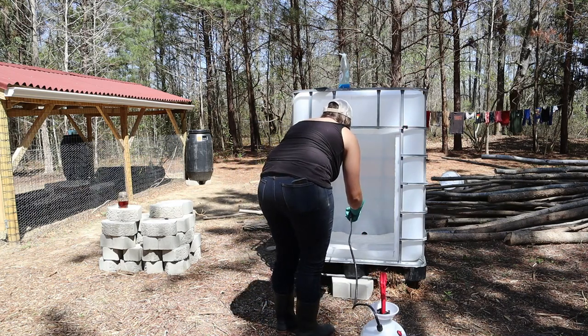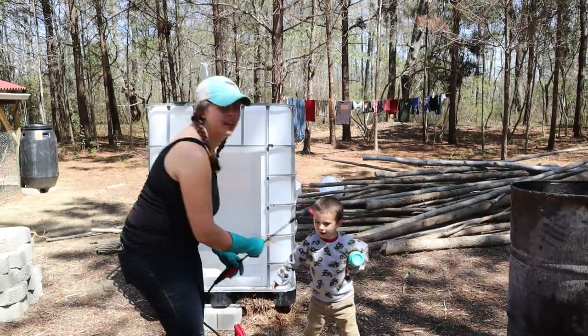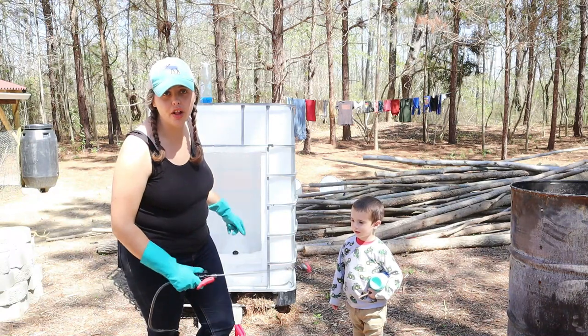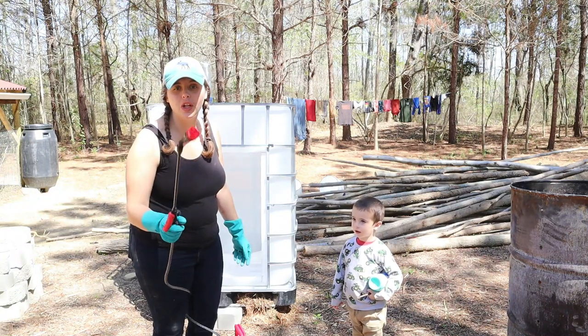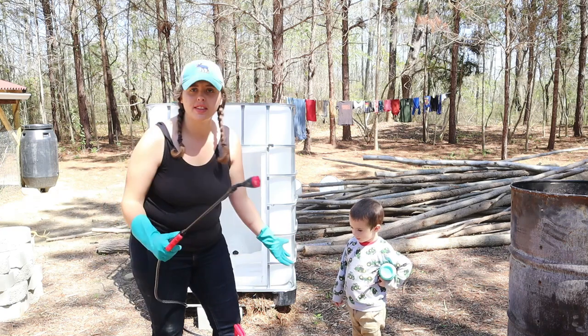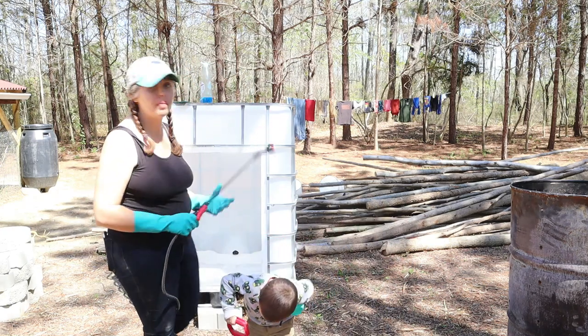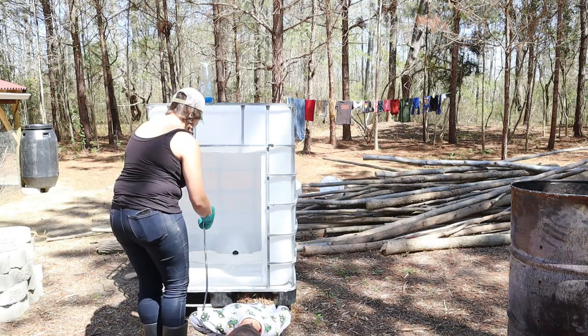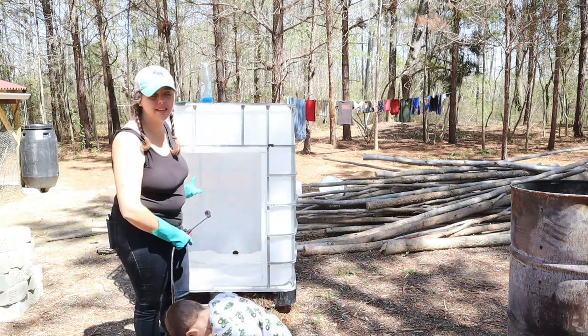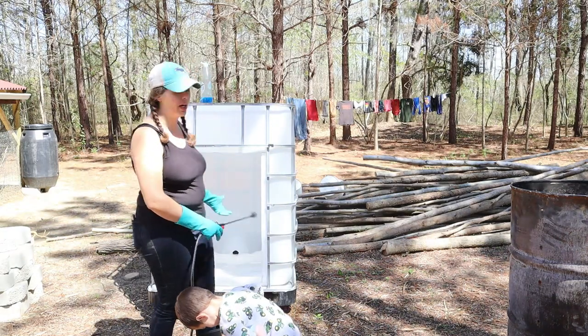Now that Kenneth got it all opened up, it's my job to get it all cleaned out. This is just water — Kenneth brought some kind of chemical sprayer so that we can spray water, which will make cleaning much much easier. The good thing about using an IBC tote is that it has a drain in the back, so I can tilt it up and clean it out and let everything drain out.